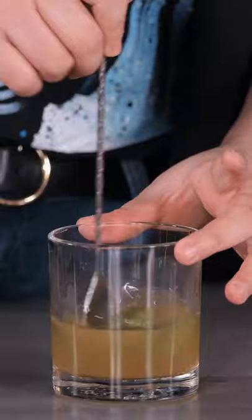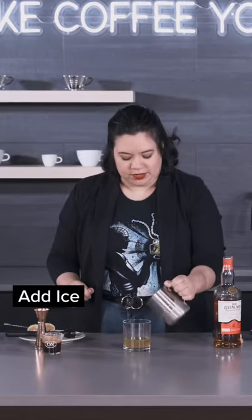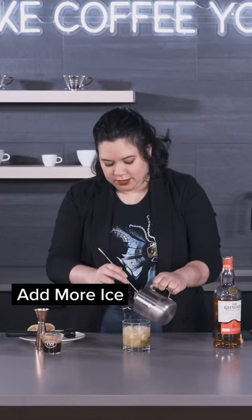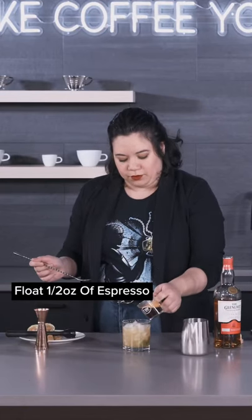Give this a little stir to incorporate that syrup, pop with some ice, give it a little stir to get it chilled, finish adding that ice, and float the espresso over the top.